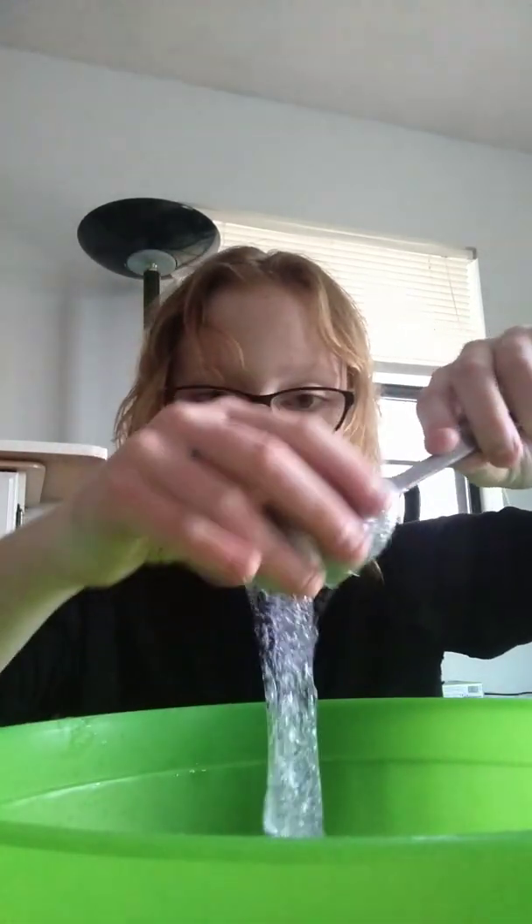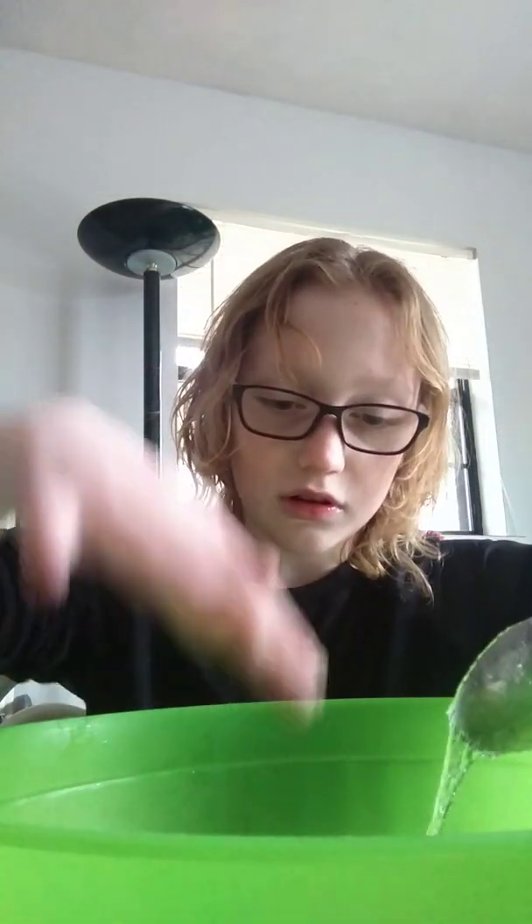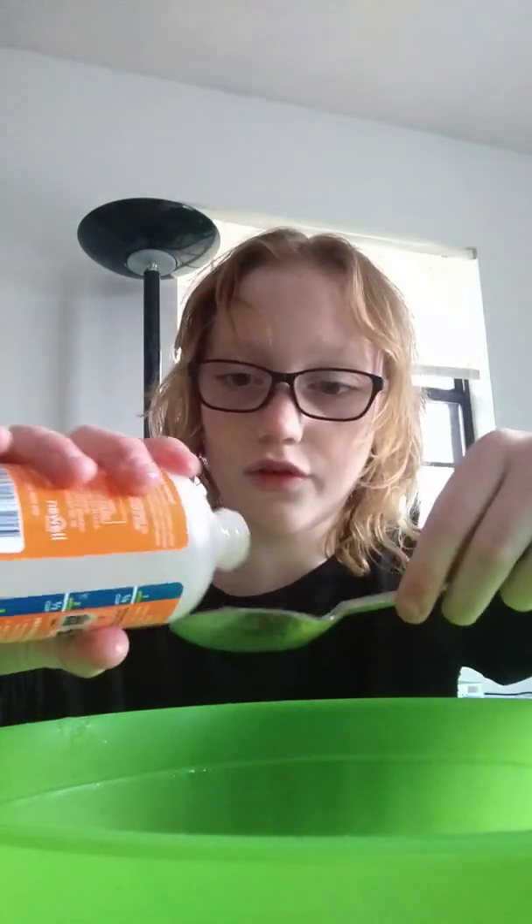Then you want to add your third tablespoon of magic liquid, and by then it should be like molding and turning into slime. See, right now it's turning into slime! Then you're gonna add your fourth one.